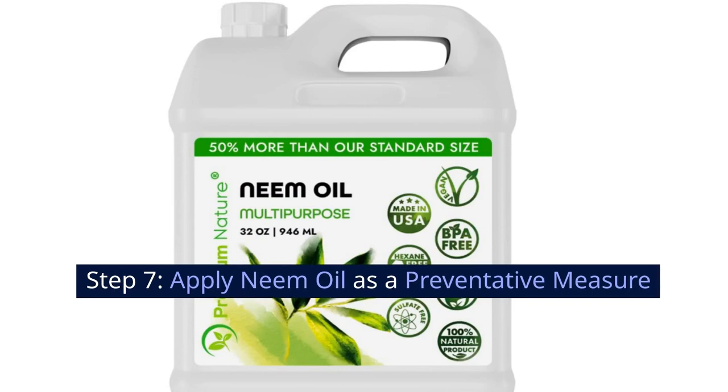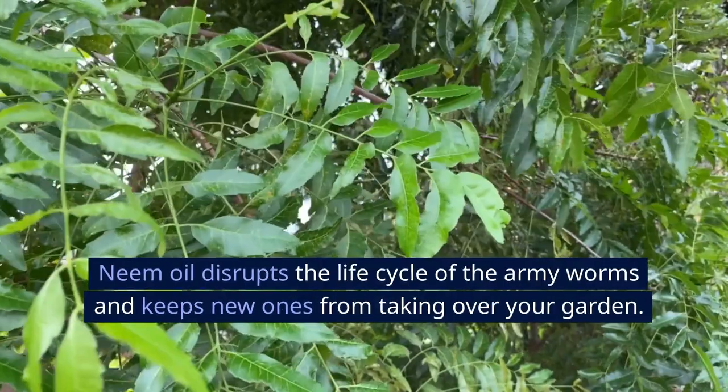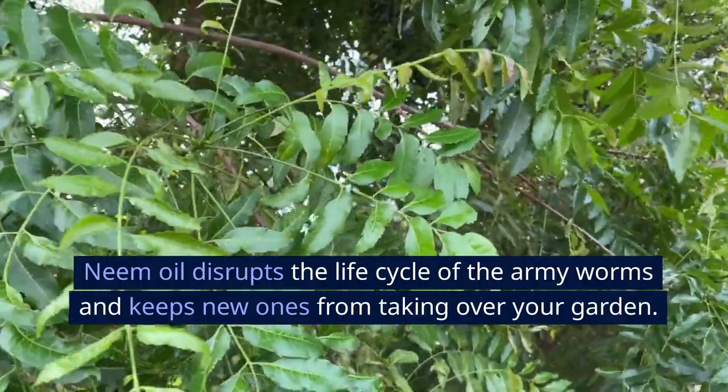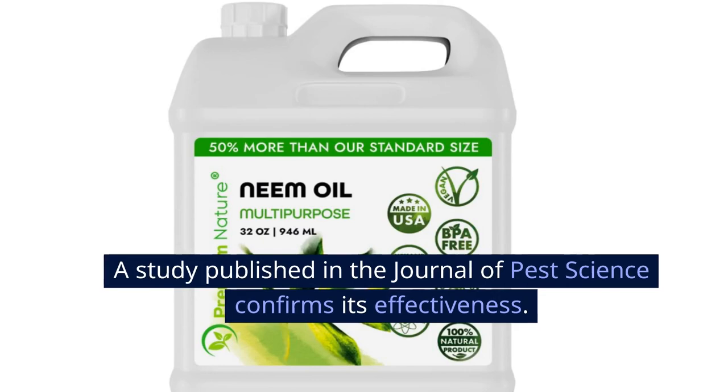Step 7: Apply neem oil as a preventative measure. To ensure that the armyworms don't come back, apply neem oil to your plants as a preventive measure. Neem oil disrupts the life cycle of the armyworms and keeps new ones from taking over your garden. A study published in the Journal of Pest Science confirms its effectiveness.